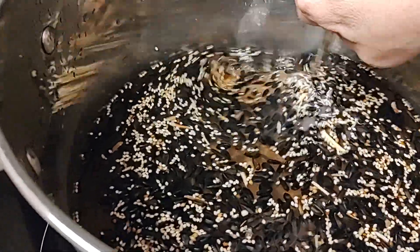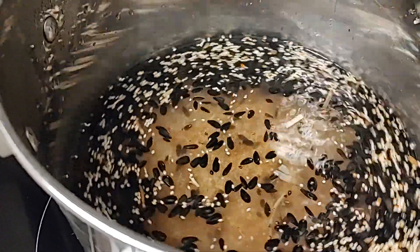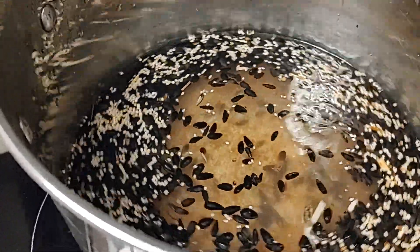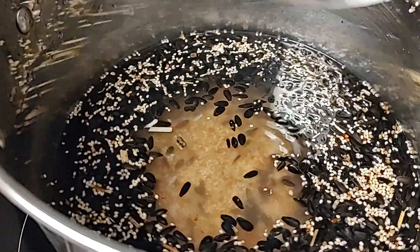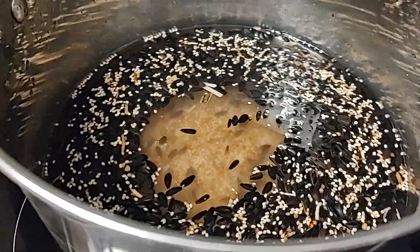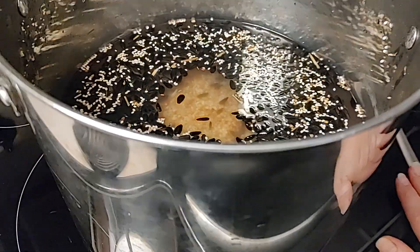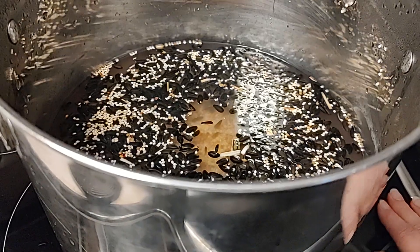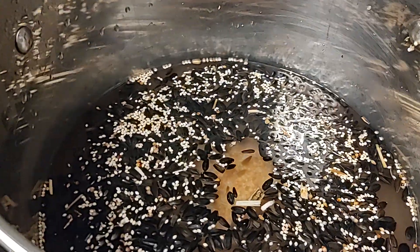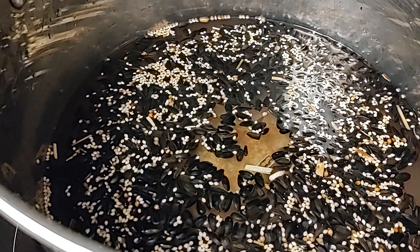When you put the fresh water in you strain out the old water, and your final time you strain all the water out. Then we lay out clean towels or paper towels on the counter, pour the bird seed on there, and immediately add it to the jar so it doesn't dry out and retains the moisture.